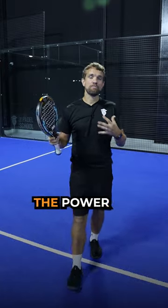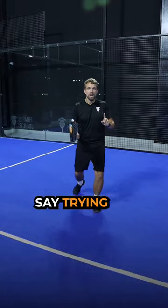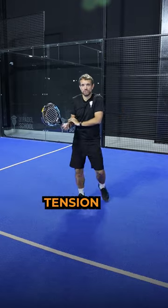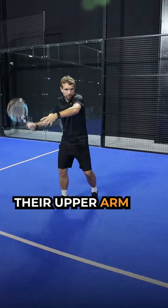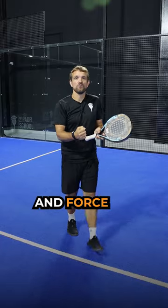Are you trying to increase the power on your shots? And when I say trying, are you forcing that with tension in your arm? Because so often players want to hit harder, so they tense up their body, their upper arm, their shoulder, and they really try and force the ball.